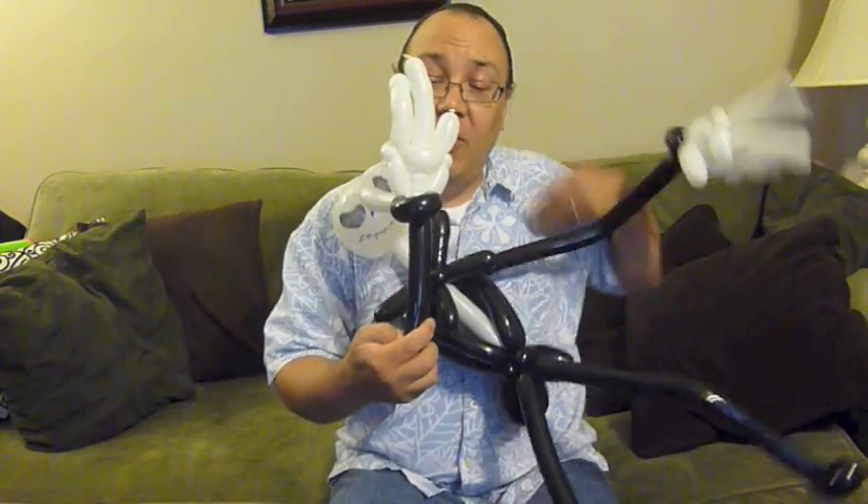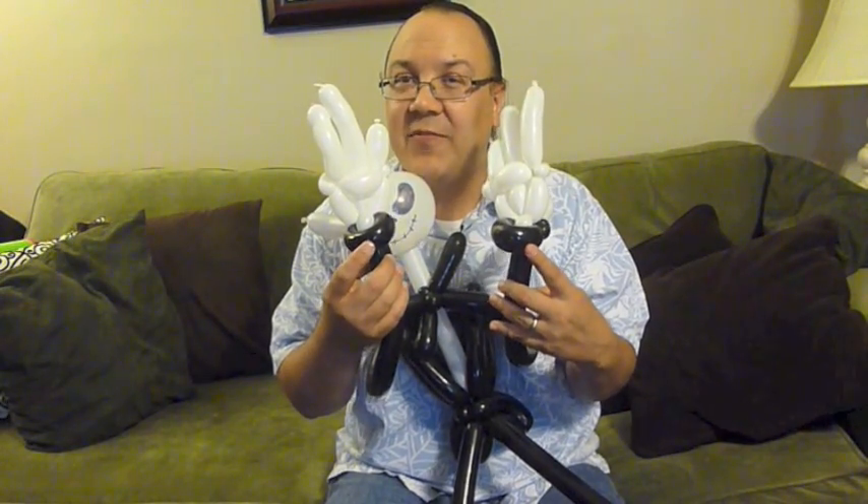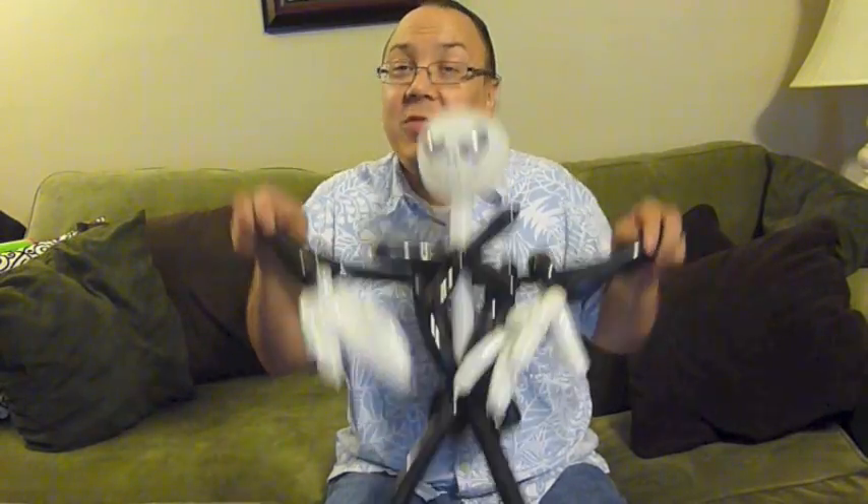The second thing is I thought the arms were too long in that tutorial, so I put a loop twist at the end of each arm to eat up a little bit of that balloon — it gives him a little cuff on his sleeve and makes the arms a bit shorter. The third thing is I didn't really like those hands either, so these are different hands. There are a couple of twisters on YouTube who do similar hands — I believe one is Shy Twister and the other is Dan Mask — and I'll put links in the description below.